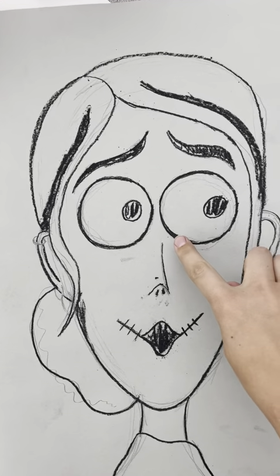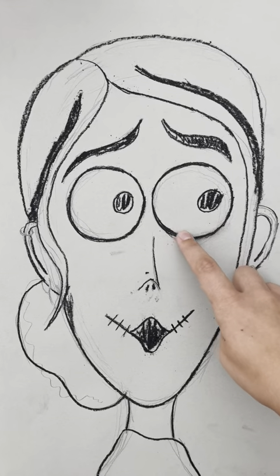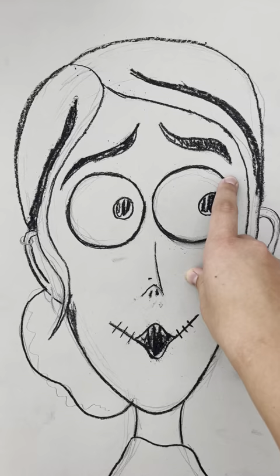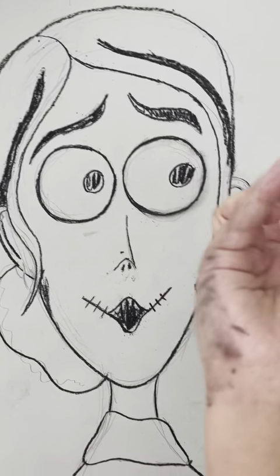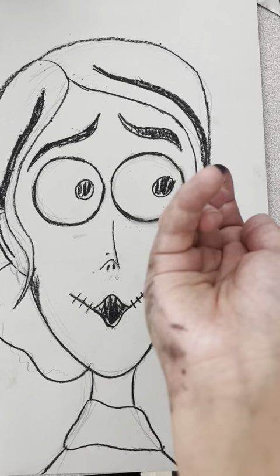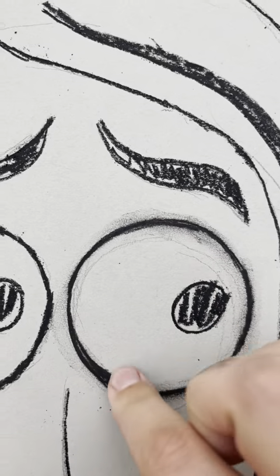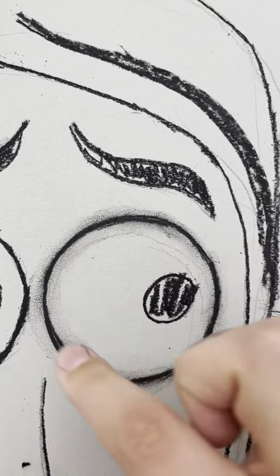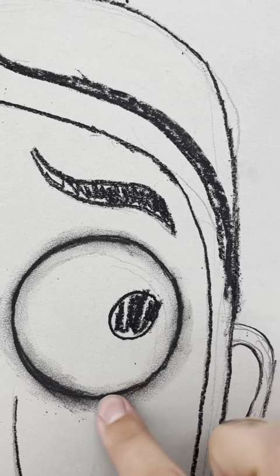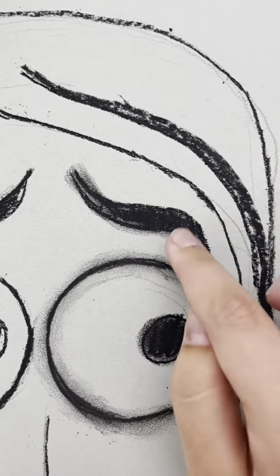Now that I am all traced, I am going to start smudging on purpose — just taking my finger and running it over all those lines nice and slowly and smudging them out. Remember when we look at Tim Burton's work, how dark and shadowy the eyes are? That's the most important part to blend out. We really want to get that nice shadowy dark blend around the eyes, and it also gets rid of the pencil texture and makes it a nice rich black.